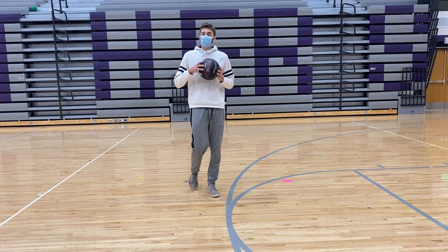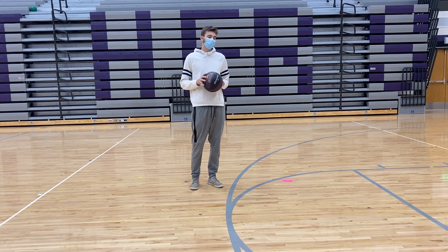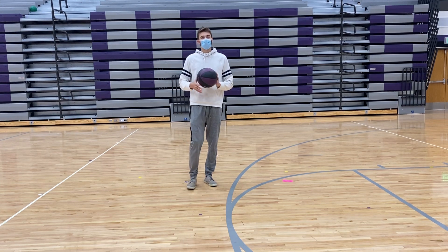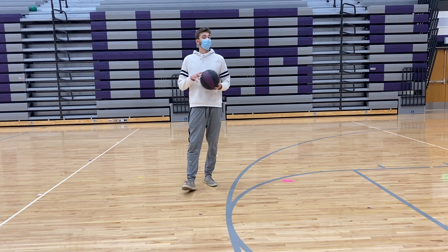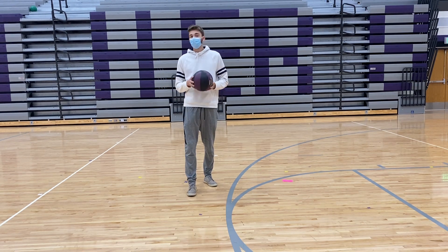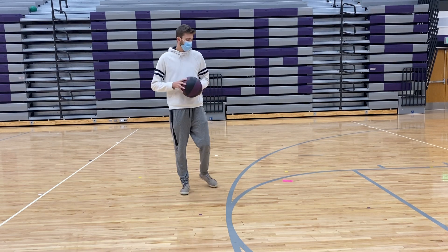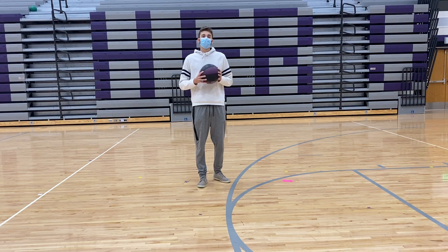Hello boys and girls, Mr. Ledeen here. We're going to continue with our online dribbling lessons for basketball. So if you have a basketball, go ahead and grab one. If you don't, you can have a ball of socks, some type of ball — maybe a football because you can toss it up and catch it, or a bouncing ball, something like that. We're just going to go through a couple different activities for you guys to do.